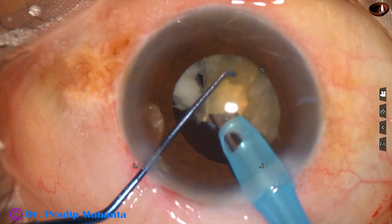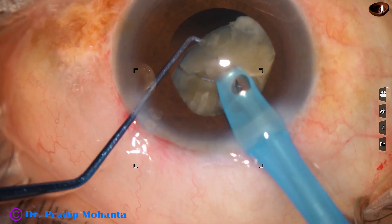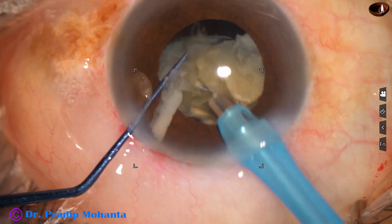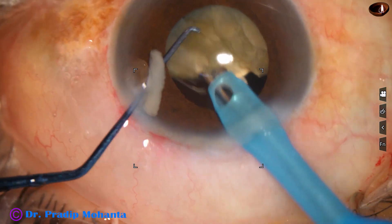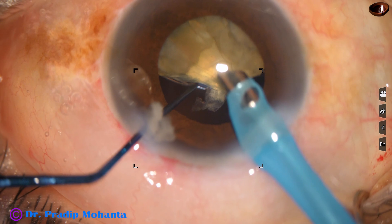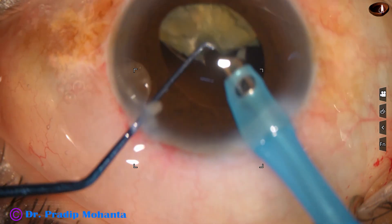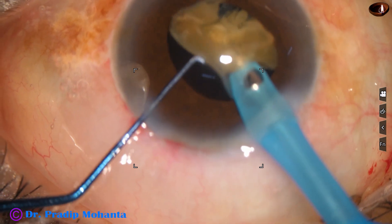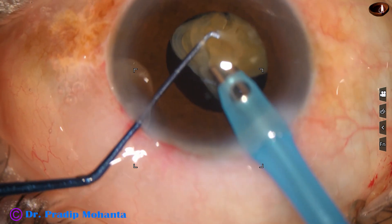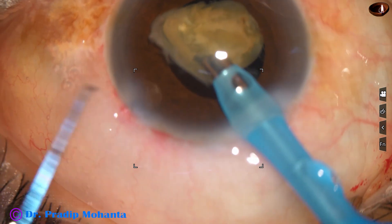Now see the posterior capsule. There is no epinucleus, no cortex to protect the posterior capsule. In such cases, it is always better to use the IOL scaffold technique for emulsification of the last nuclear piece. So here I decide to come out — I just try to emulsify this first. After emulsifying almost half of this, I decide to come out and use the IOL scaffold technique.